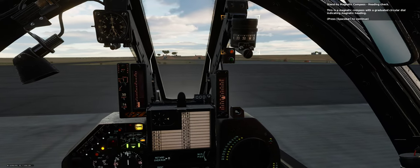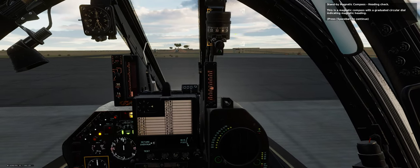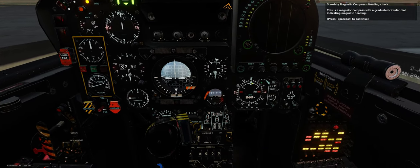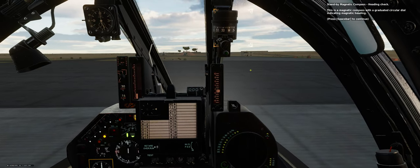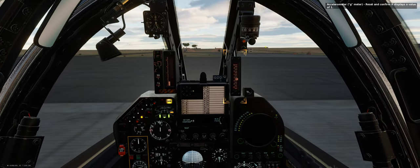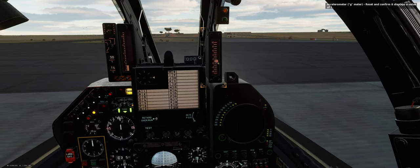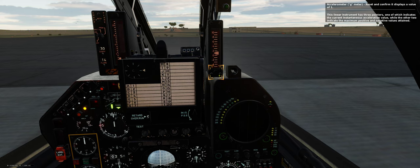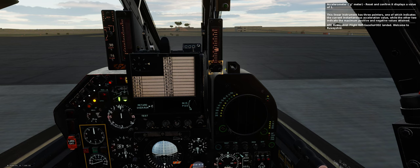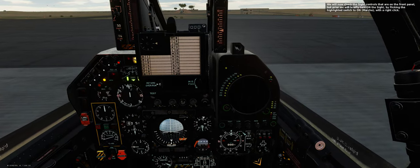Standby magnetic compass — heading check. This is a magnetic compass with a graduated circular dial indicating magnetic heading. Accelerometer (g-meter) — reset and confirm it displays a value of 1. This linear instrument has three pointers: one indicates the current instantaneous acceleration value, while the other two indicate the maximum positive and negative values attained.